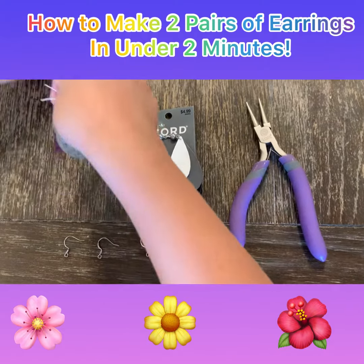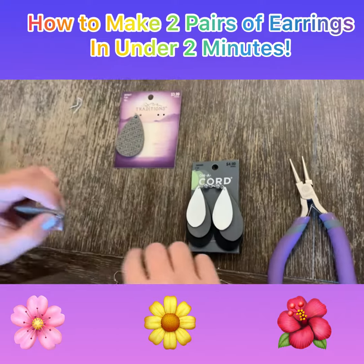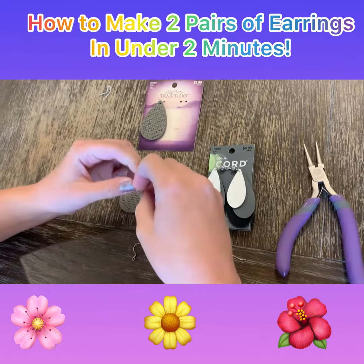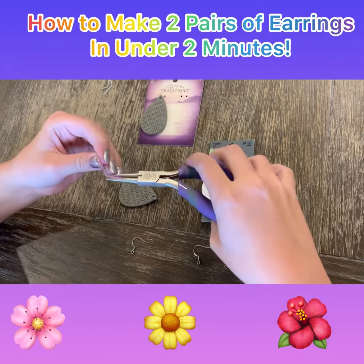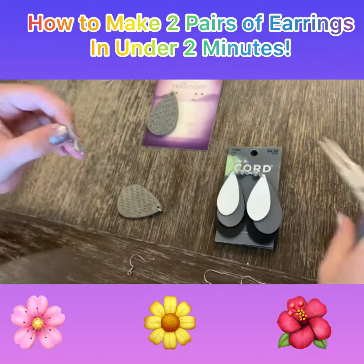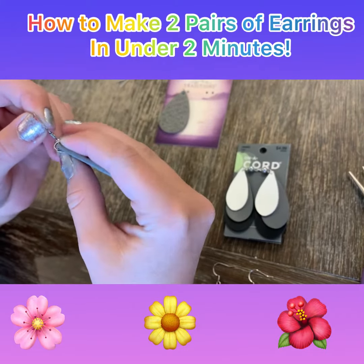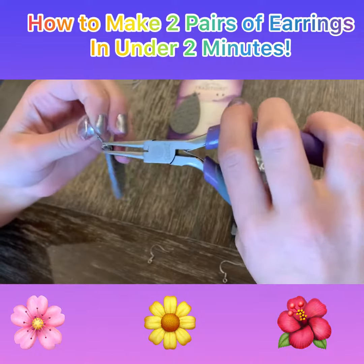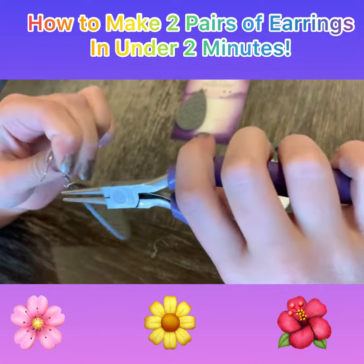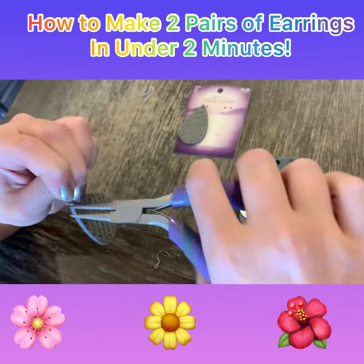I'm going to start with this pair — there's just this hook. Make sure you're doing the same color. You get the hook and the tool and you pull this part, the one on the sides, so it's off like that. Then make sure you're doing the right side. You get this, slide it onto here. Then you use this tool and turn it back into its whole circle like this.